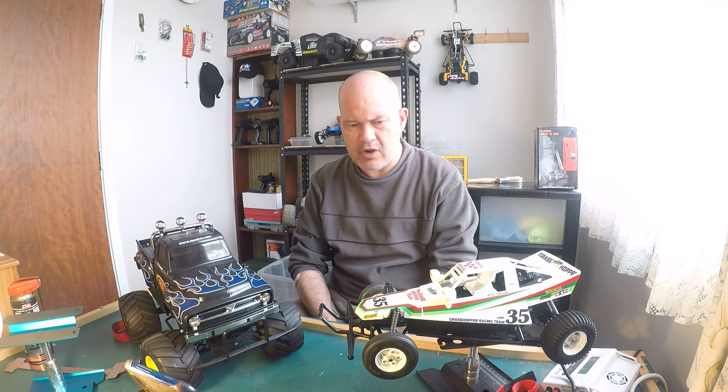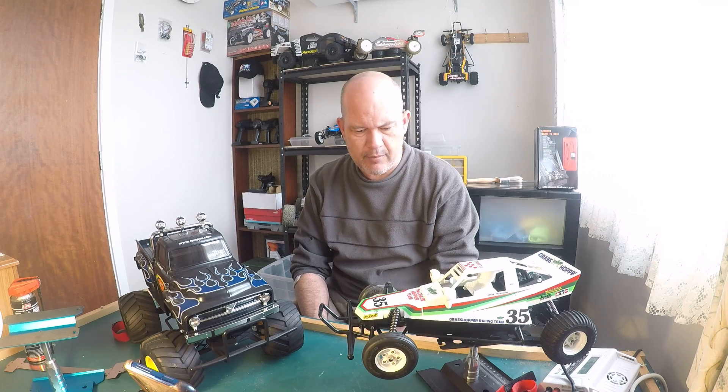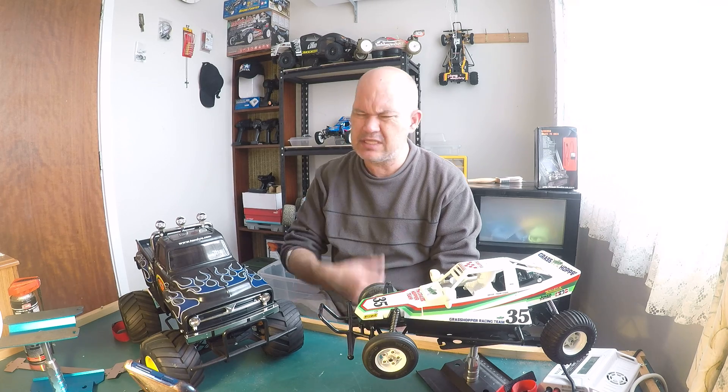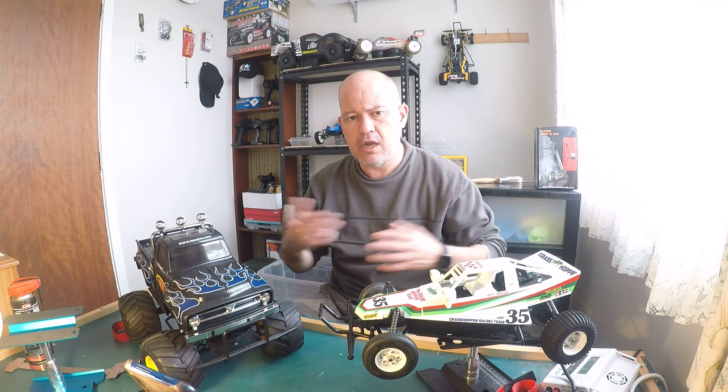I've got a lot of name brands like Arrma and Losi, and those things break before these do — even though these have got plastic gearing and the others have metal gearing. The other cars are so much quicker and take a lot more knocks, so they break easier. But these little things are tough — tough, underrated little cars. Anyway, that's my video for today. I hope you can subscribe to the channel and I'll start pumping out more videos. Thank you!